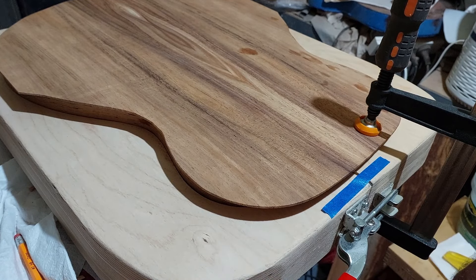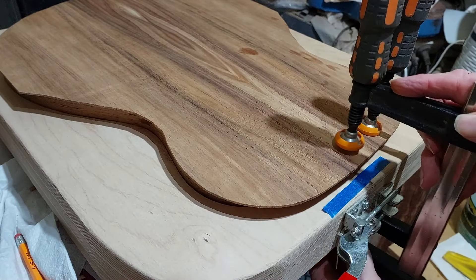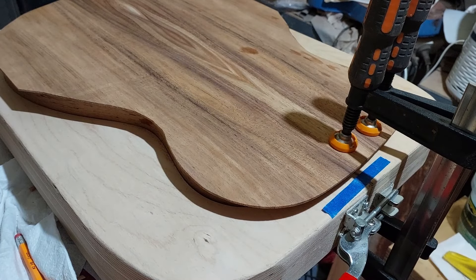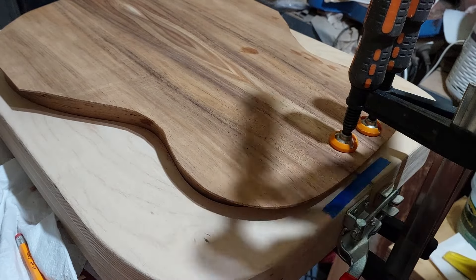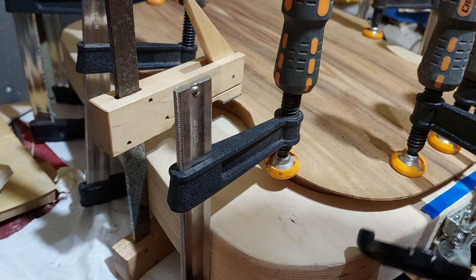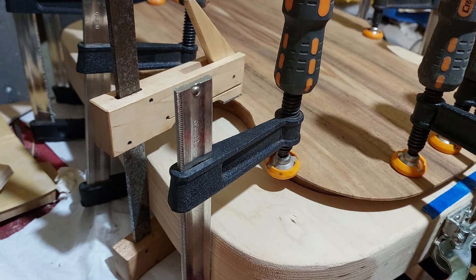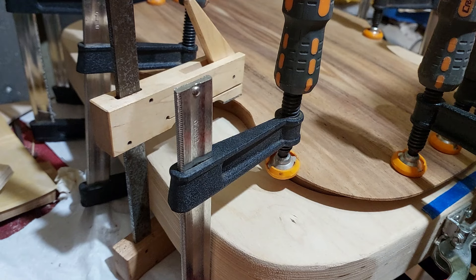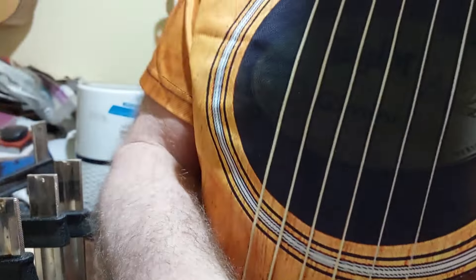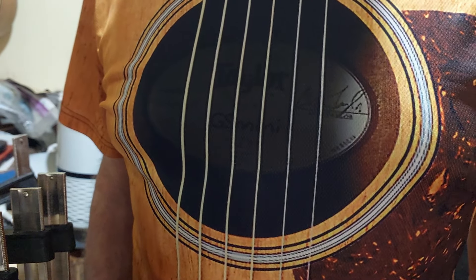Now I was once a science teacher and the kids for some reason thought I was a bit of a fashion icon. When I'd wear particular outfits to work, quite often the kids would imitate what I was wearing, which was kind of embarrassing but also funny. But these days what does a guitar maker wear? I still like to set the fashion, so this is what I wear these days if you want to be a guitar maker. What a shirt.